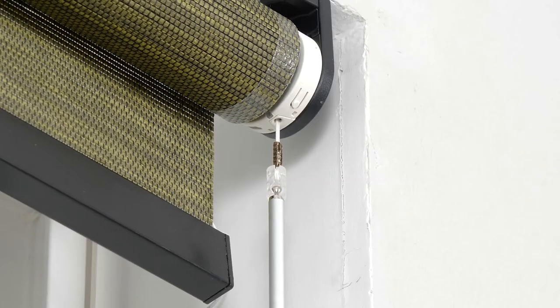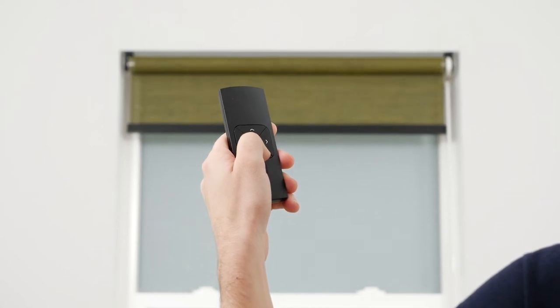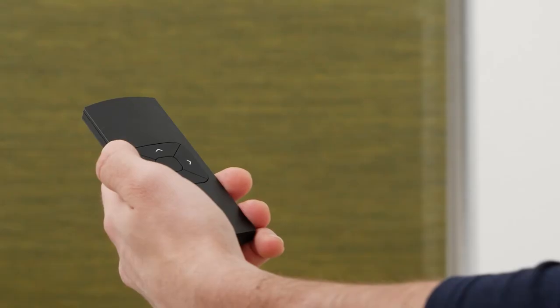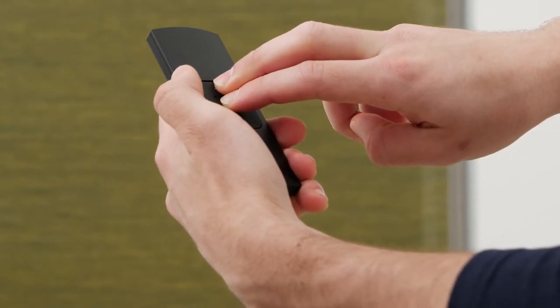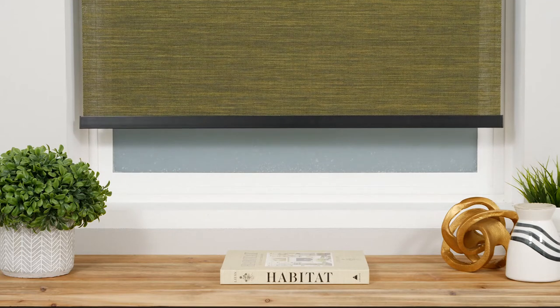Now activate program mode again to begin setting the lower limit. Push and hold the down button to lower the shade to the desired lower limit. Adjust incrementally until you're satisfied with the position. To save the new lower limit, simultaneously press and hold the stop and up buttons until the shade stops jogging for a brief pause. When the shade starts jogging again, your lower limit is saved and you may proceed with setting the upper limit.